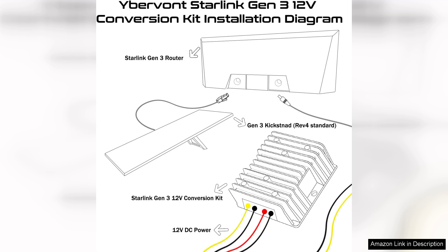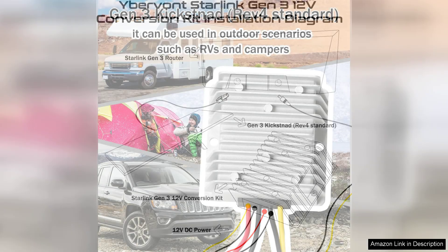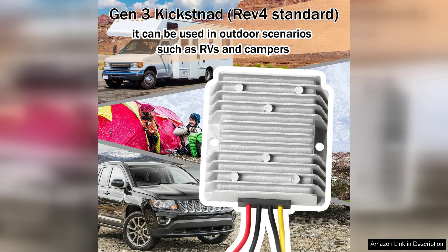Safety is also a priority with this kit. It includes built-in protection against over-voltage and overheating, giving users peace of mind while using the device. The durable construction ensures it can withstand outdoor elements, making it a reliable companion for any adventure.